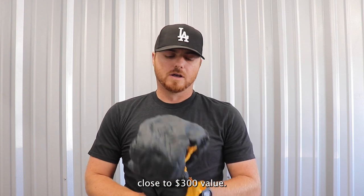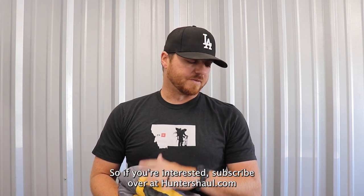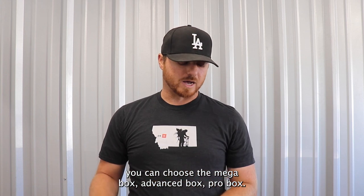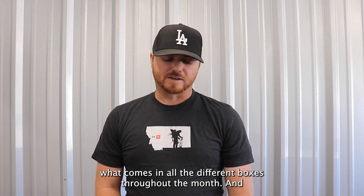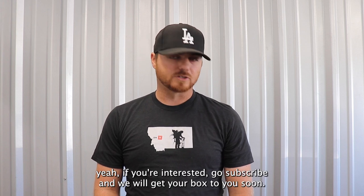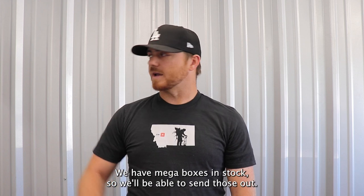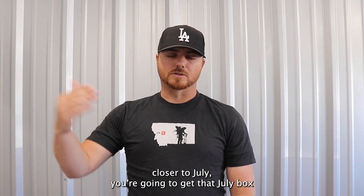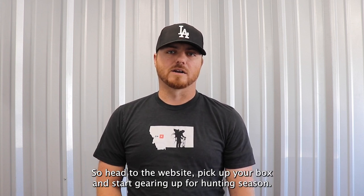Close to a $300 value. We have the mega box coming up again in July with some good stuff. If you're interested, subscribe over at huntershall.com — you can choose the mega box, advanced box, or pro box. We'll start posting unboxing videos weekly so you can see what comes in all the different boxes throughout the month. If you subscribe right away, we have mega boxes in stock and can send those out. Subscribe closer to July and you'll get that July box, shipping within the first couple weeks of July. Head to the website, pick up your box, and start gearing up for hunting season.